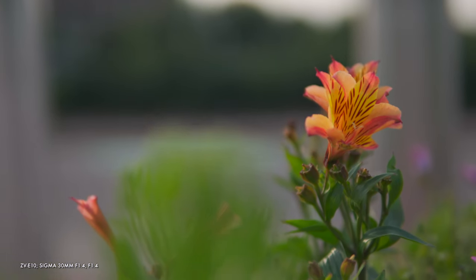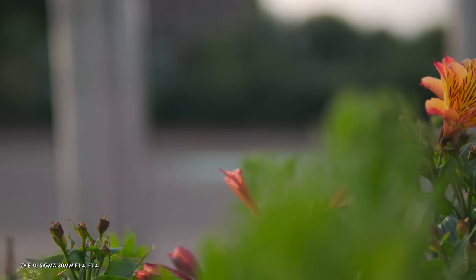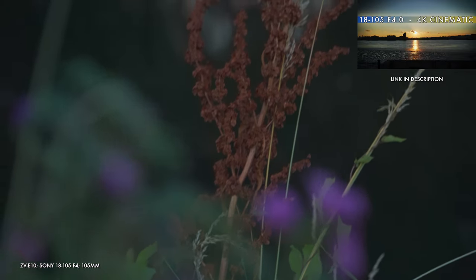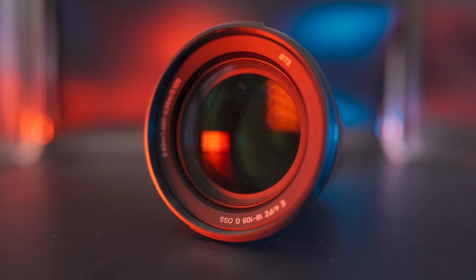That combination of aperture and optical compression is going to give you more blur than a censorship masterclass. You can try to replicate the field of view by zooming in slightly on the ZV-1 to around 45mm, but you aren't going to get similar results because you have the much smaller sensor and a narrower aperture. And speaking of zoom, if you zoom in enough, you can get some badass bokeh through optical compression.